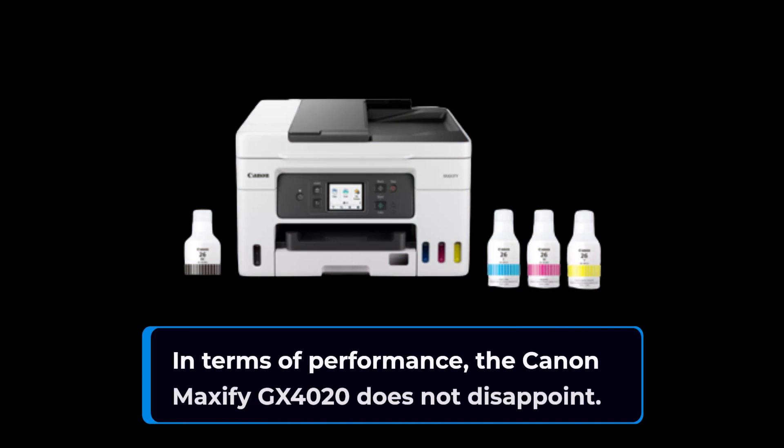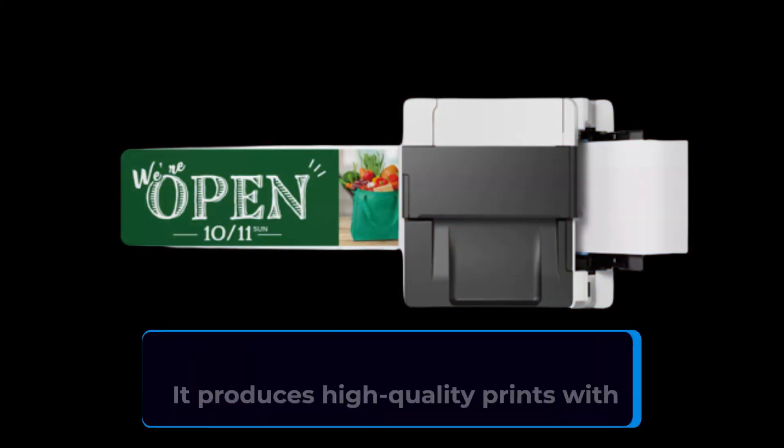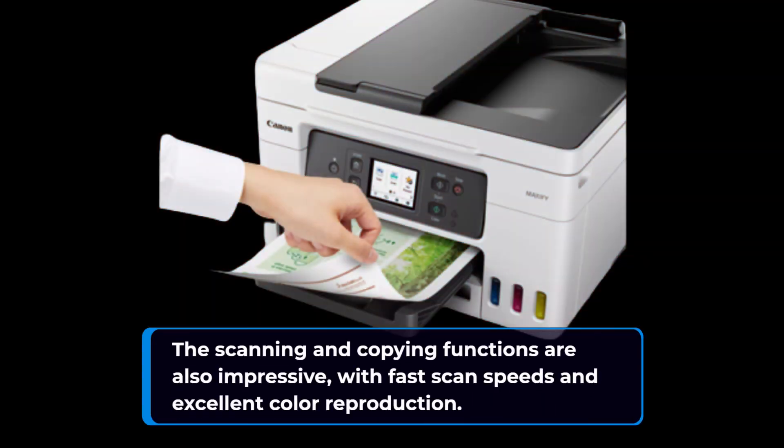In terms of performance, the Canon Maxify GX4020 does not disappoint. It produces high-quality prints with crisp, clear text and vibrant colors. The scanning and copying functions are also impressive, with fast scan speeds and excellent color reproduction.